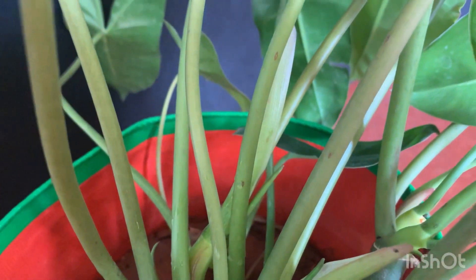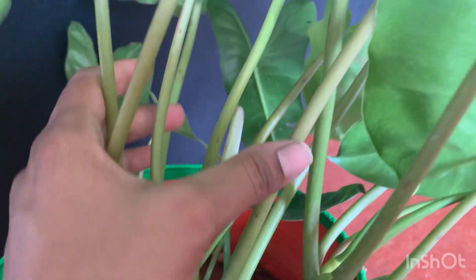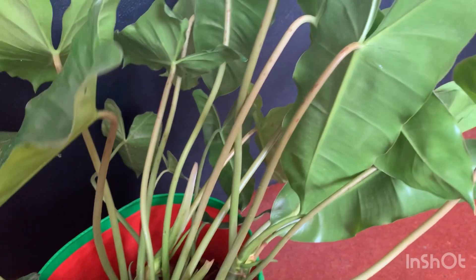The next point is sunlight. This plant can be grown in low light to bright indirect light. It gives out a lot of aerial roots, by which we can grow or propagate them. As this plant is an aroid, an aroid mix can be used.